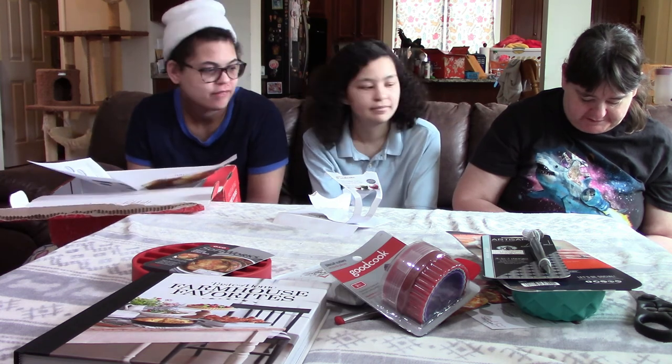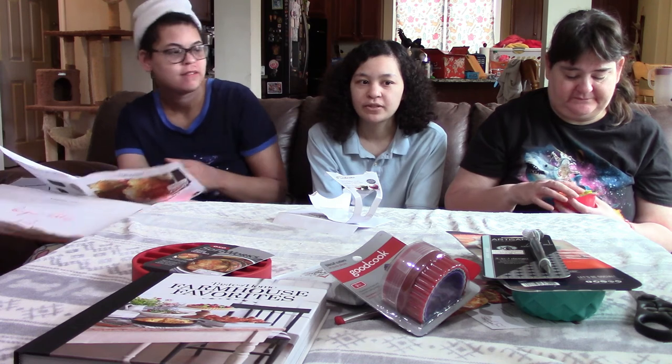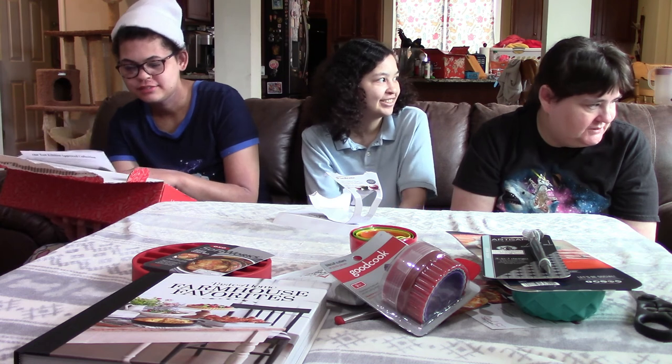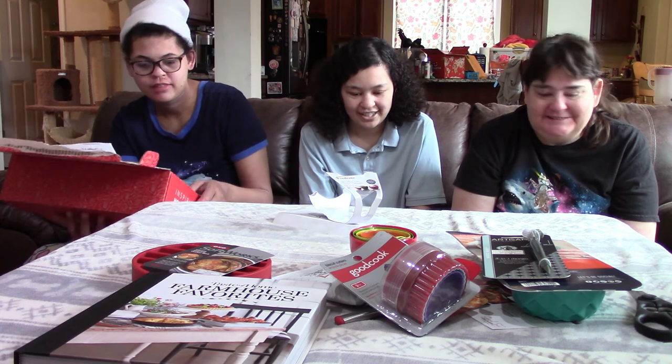You can put them in the dishwasher, you just can't microwave them. You have to be careful though — one time I put something in the dishwasher that said dishwasher safe and it broke. Yep, that happens. But then they replaced the entire set, so that was nice. Those were the cat bowls.